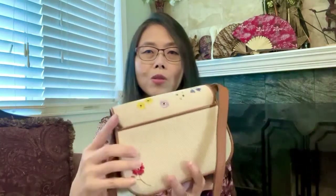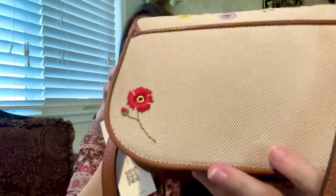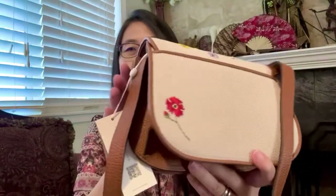That's it, everyone. If you have any questions, let me know. Look at that in the back — so cute, just one piece of flower.